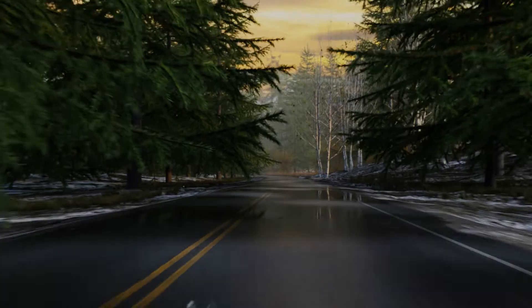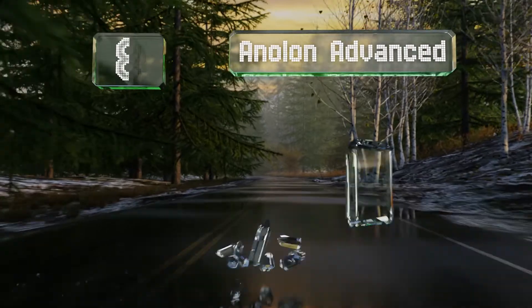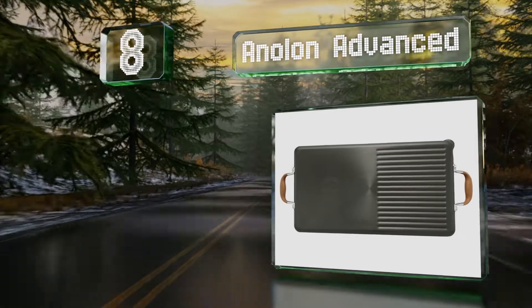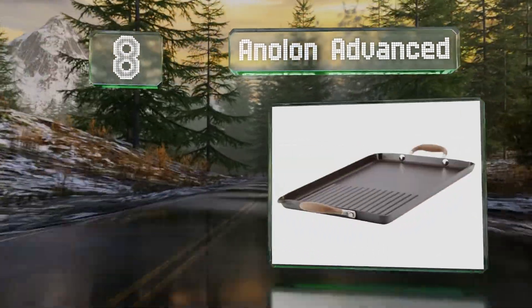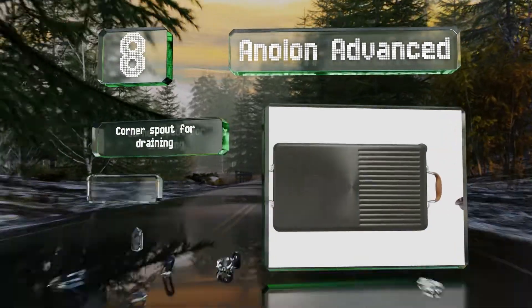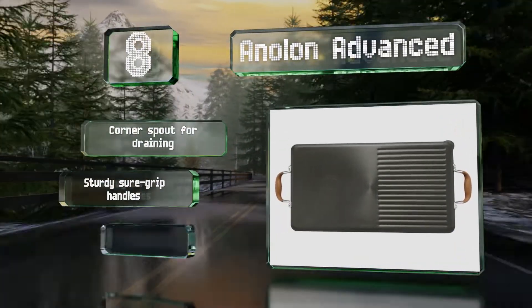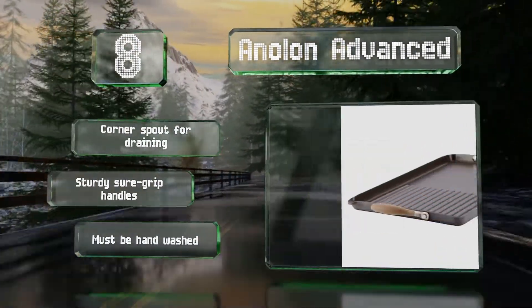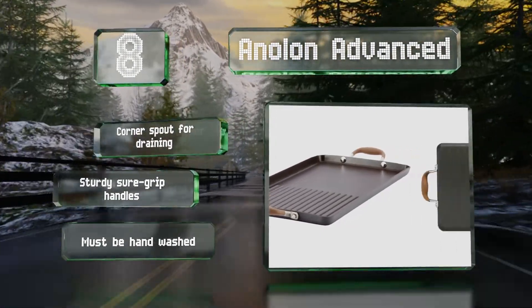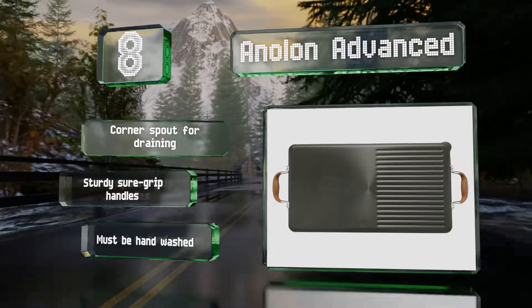Coming in at number eight in our list: for the best of both worlds, try the Anolon Advanced, which sports flat and ridged areas on the same side, so you don't have to flip it over to sear and grill. Its non-stick coating allows you to use less oil or butter for lower-calorie meals. It includes a corner spout for draining and sturdy shore grip handles. However, it has to be hand-washed.